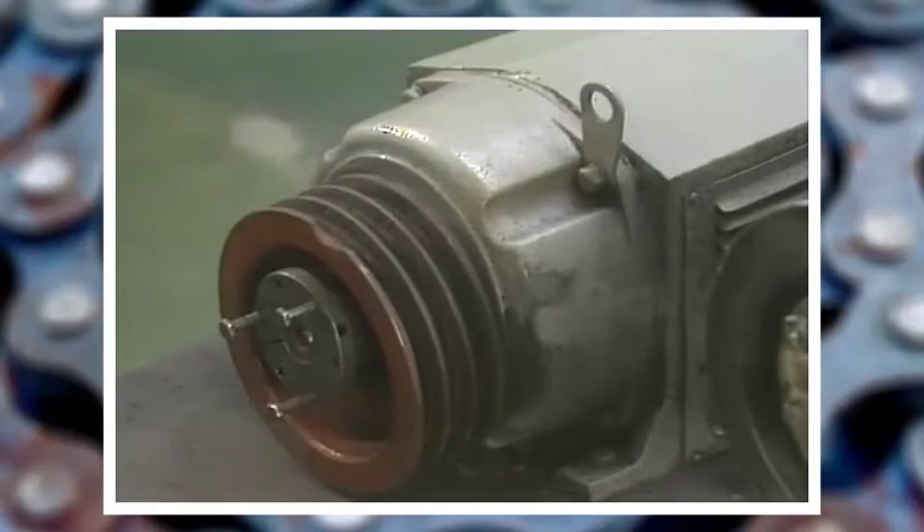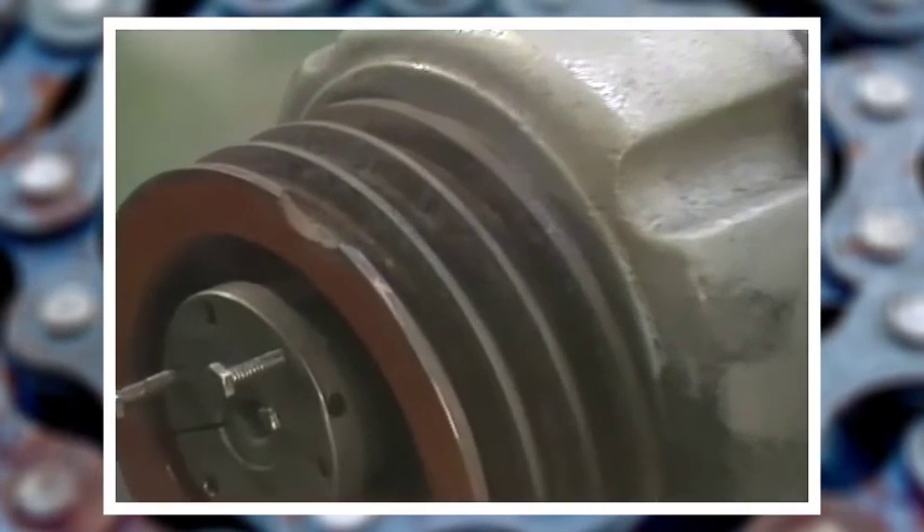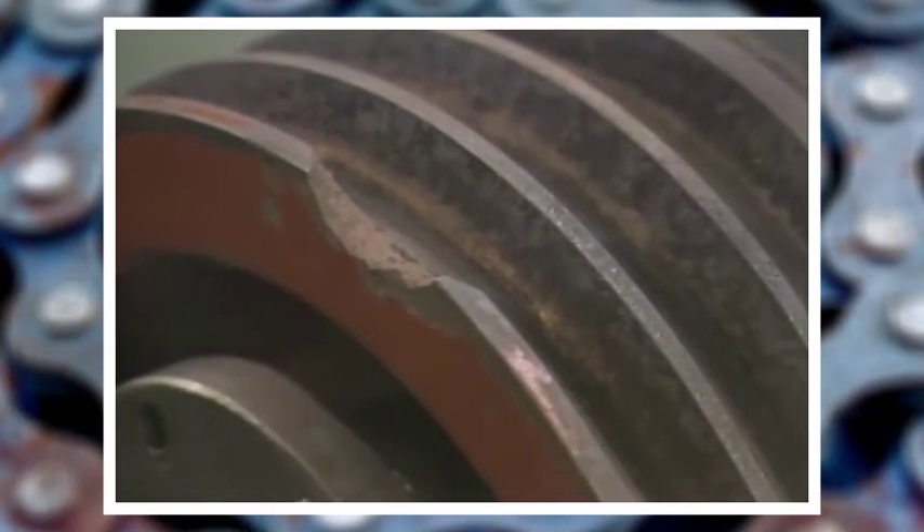In addition to tension, the condition of the sheaves and their alignment can also affect belt performance. If the sheaves have burrs or rough spots, the belt will be gouged and it will wear out faster. There are several companies that make simple sheave gauges that are a great way to check for wear.